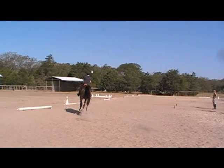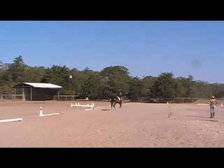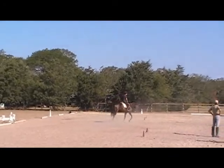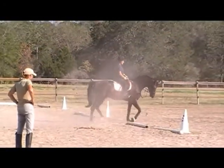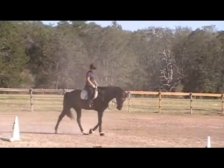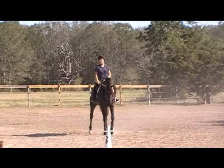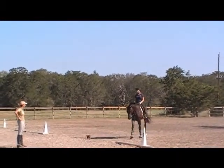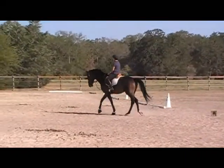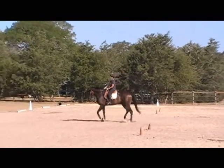I just want to see what he feels like to jump. I can go right out of this arena, go over a pole, and go right back in again if I have an issue. I train a lot of babies too.